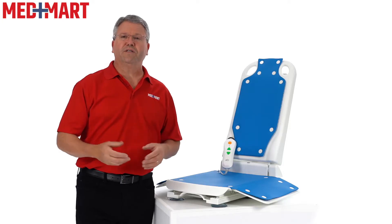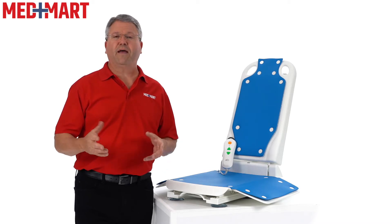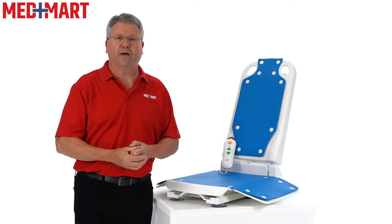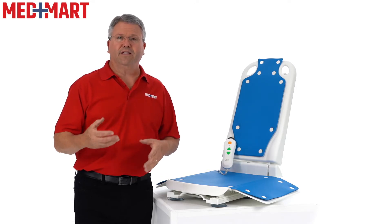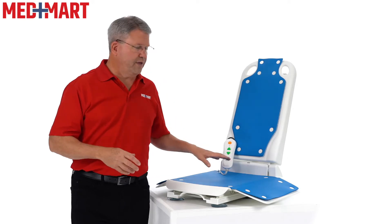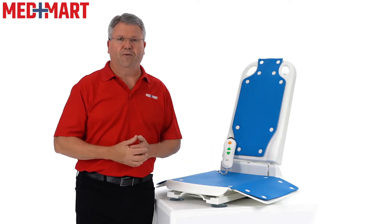This lift features tool-less assembly and takes usually just a few minutes to set up right out of the box. I do recommend having a second person with you to make it easier to lift it out and get the styrofoam cleared out of the way. The longest part in the beginning is to get the unit charged up, so as soon as you get it out, plug the hand control into the charger. It takes about two and a half to three hours and you're good to go.